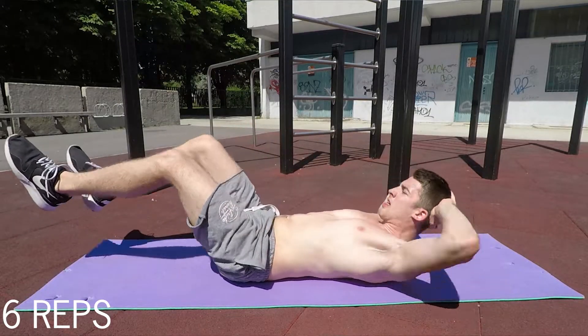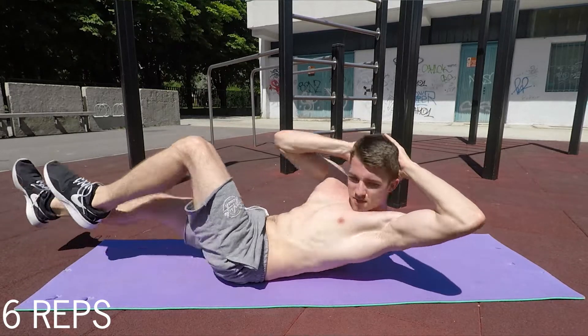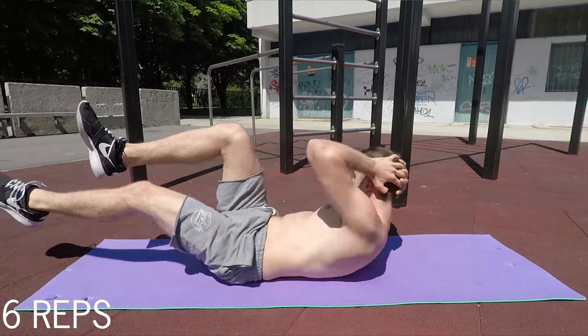For the sixth exercise, we'll do the bicycle crunch again, but this time the difficulty is reduced further — only 6 reps. Technique stays the same: nice and slow up and down. Use maximum contraction by curling your body to the side and get that nice contraction on your upper abs.